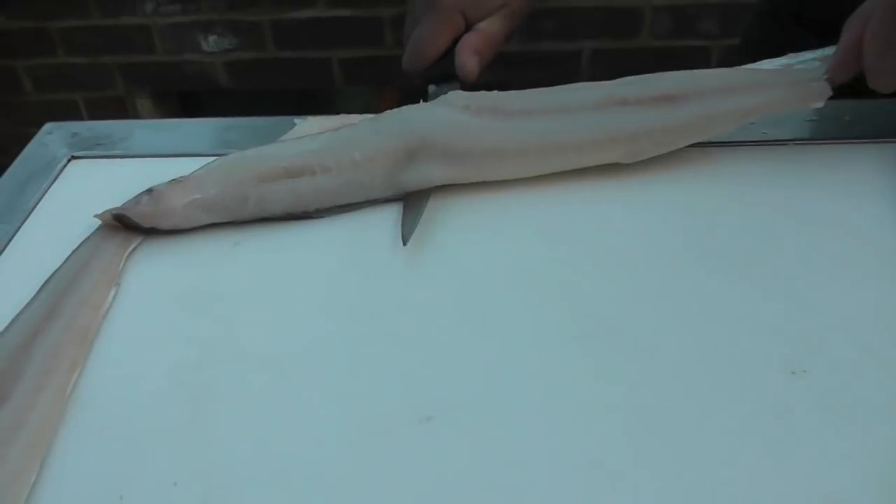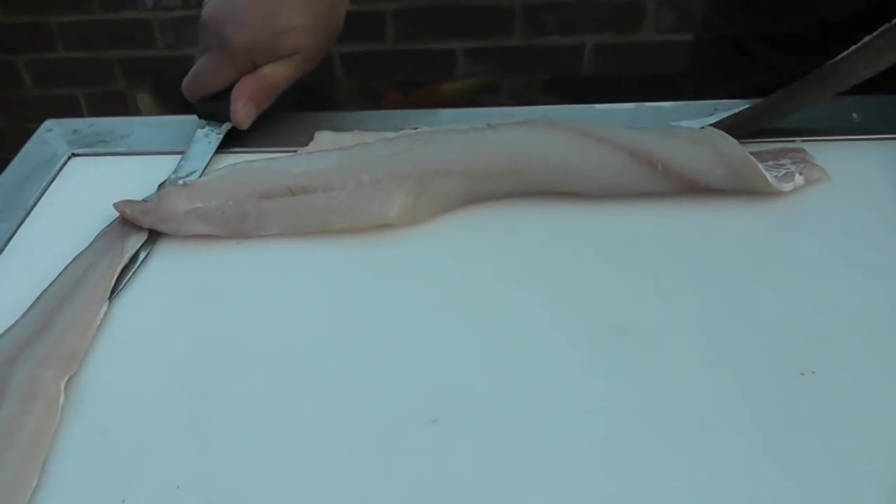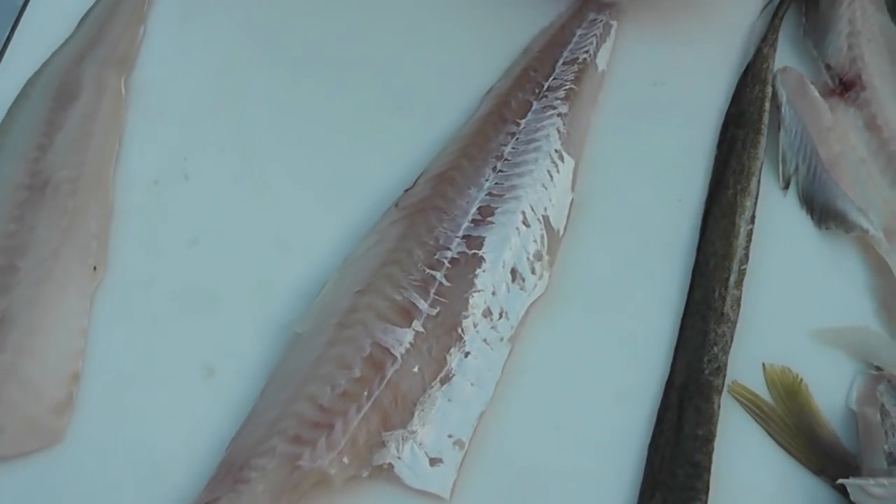Once it starts slipping, we just pull the skin and push the knife, and the skin will come off the fillet, and you get a beautiful silver skin presentation.